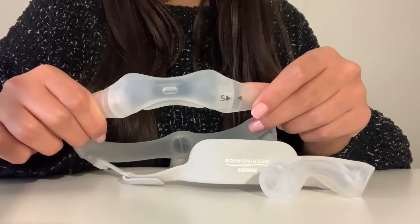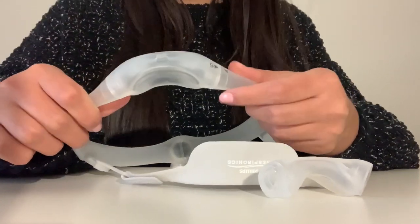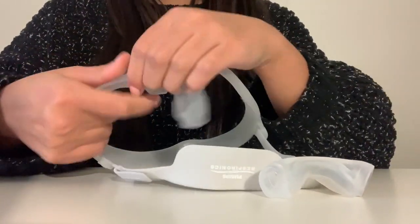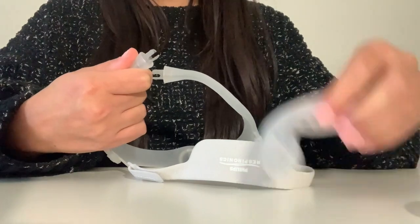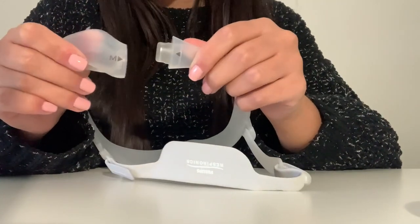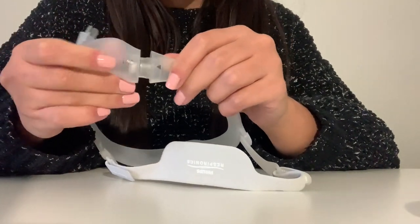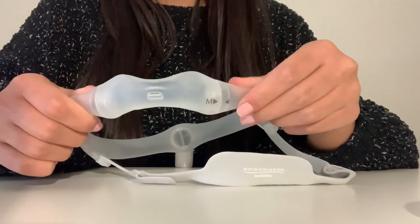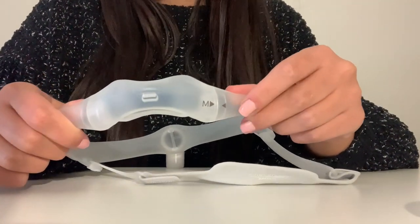It's quick and easy to replace this Streamwear Nasal Cushion. Simply hold the mask in one hand and pull out from both sides. Next, grab your new cushion and make sure these arrows line up and pop it right back in. You'll hear two soft clicks and that's how you know your cushion was properly placed into your frame.